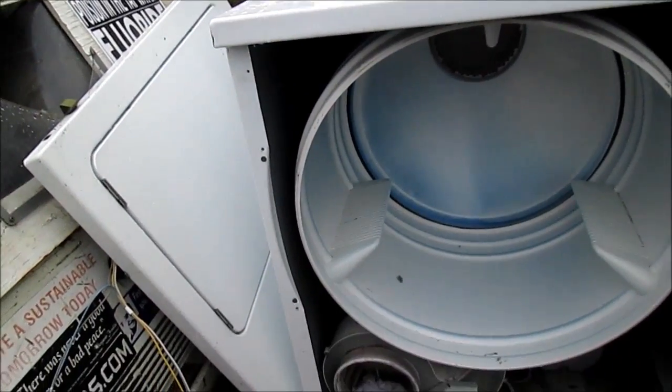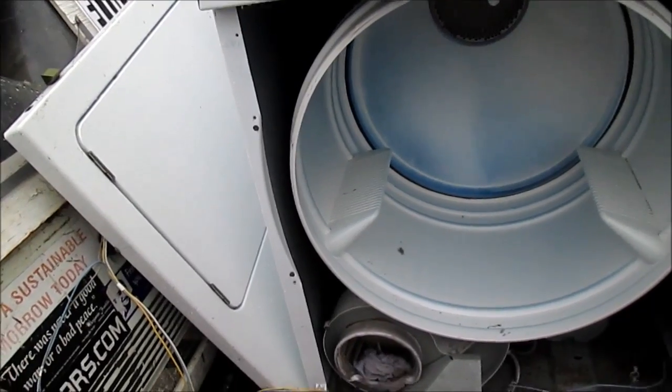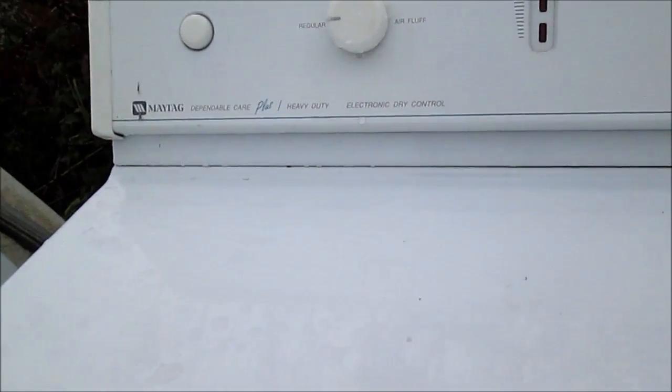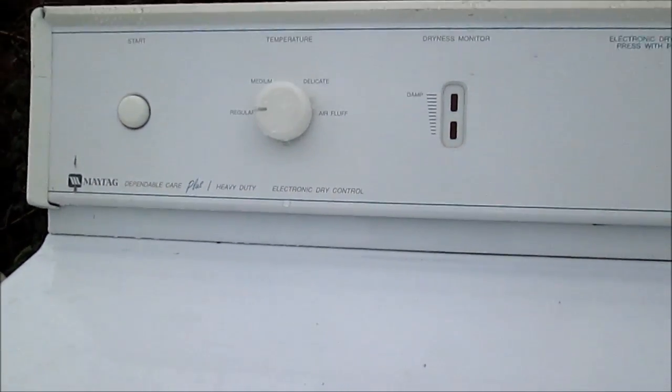Hi, it's Bill the Handyman up here in Northern California. How are you all doing today? Today we're looking at a Maytag — this is the Dependable Care, heavy duty, electronic control.